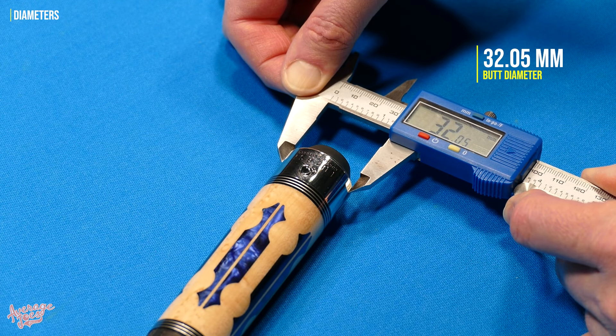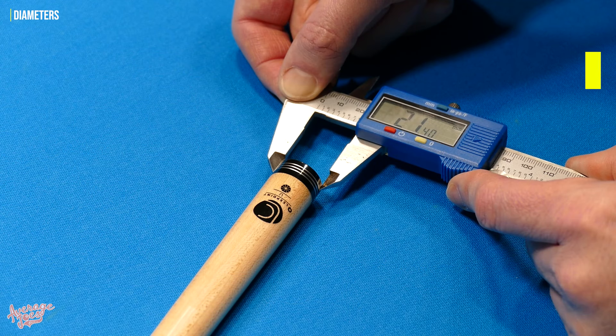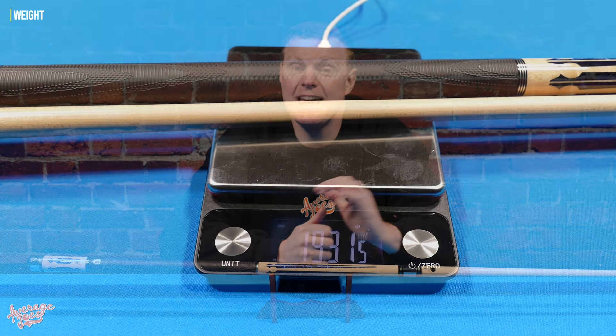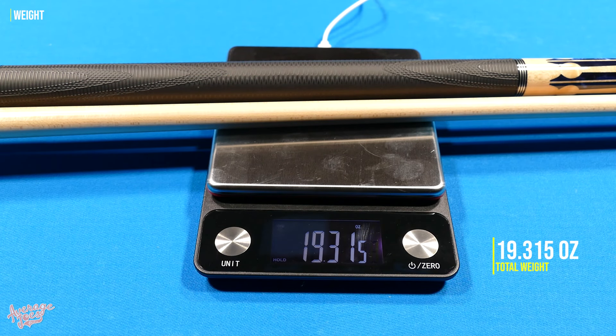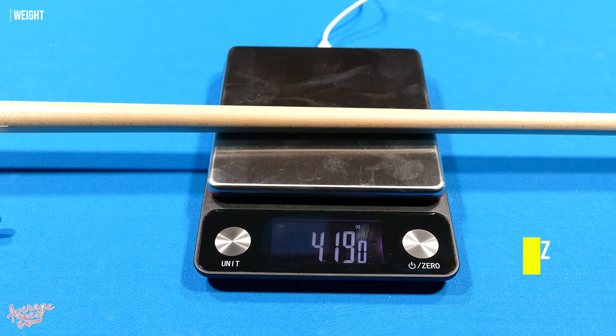Regarding diameters, the butt came in at 32.05mm, and the shaft diameter came in at 21.4mm. We always select the 19-ounce version for review cues, and when we weighed the Lucassi it came in over that at 19.315 ounces — more than a quarter-ounce overweight. That total weight comprised a butt weight of 15.135 ounces and a shaft weight of 4.19 ounces.